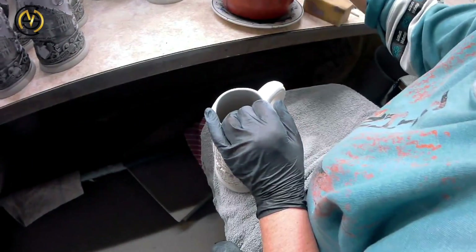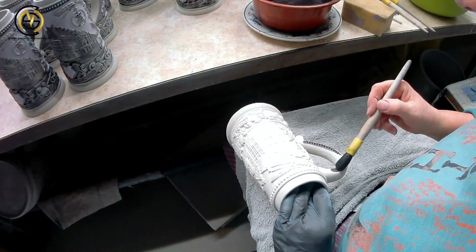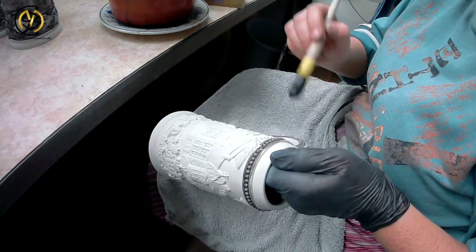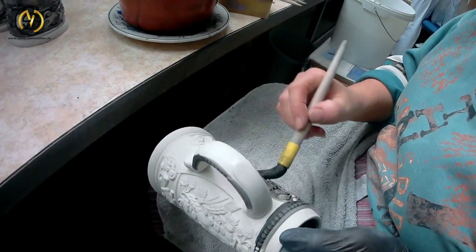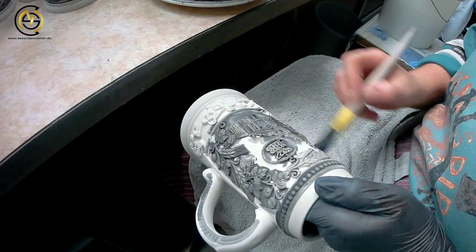Now the background glazing begins. In this case, a liquid glazing of black color is applied with a paintbrush to create a black background later on. As soon as the glazing dries, it turns into a powder. As you can see, this working step is also all done by hand.